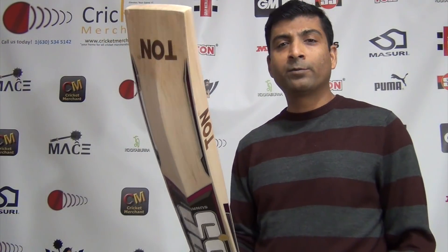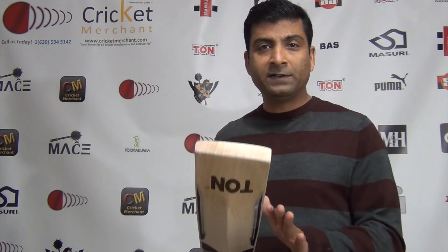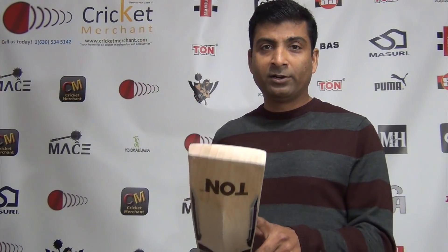It's an SS Gladiator Cricket bag. The request was for me to personally pick this up, which I did. I handpicked this bag from the three or four bags that I had in stock. Make no mistake, all of them are as good as this.